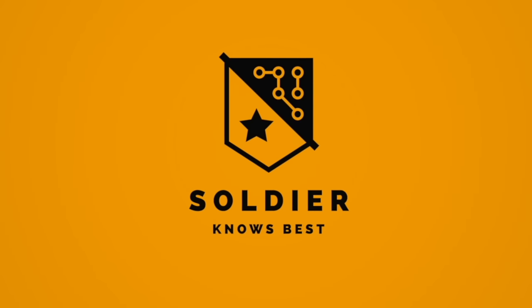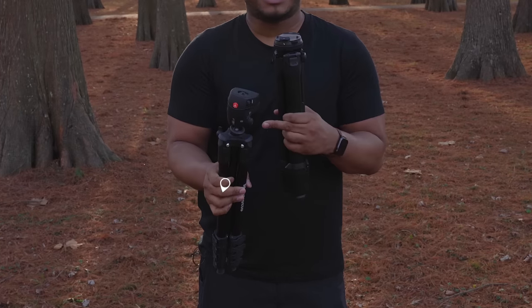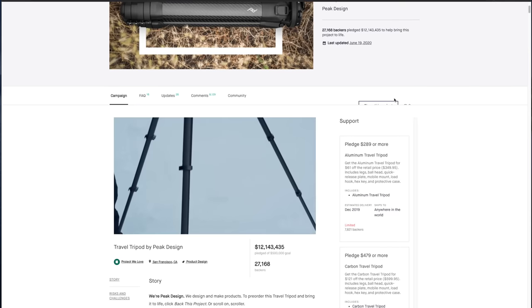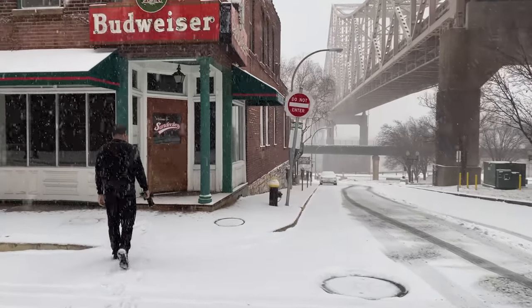Hey, what's up guys? Soulja Knows Best here. So look, last year I was in the market for a new travel tripod. I was currently using the Manfrotto compact action tripod, which was really good — it worked for me, only cost like 60 bucks, was pretty lightweight and pretty small. But as the weight of my rig started to get heavier and heavier, it just wasn't working out because the ball head couldn't support the weight when I was trying to get different angles. Luckily, Peak Design started a Kickstarter for their travel tripod, which I have right here, and I had to wait a few months, but eventually I was able to get my hands on this last winter.